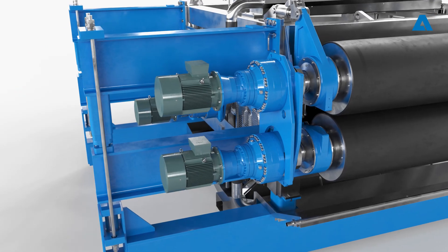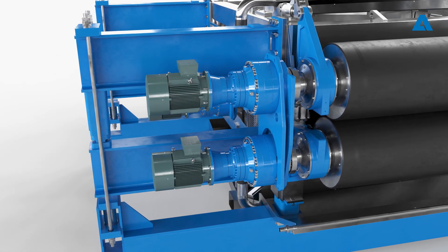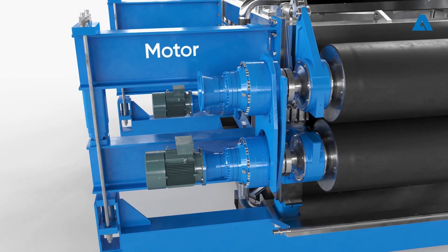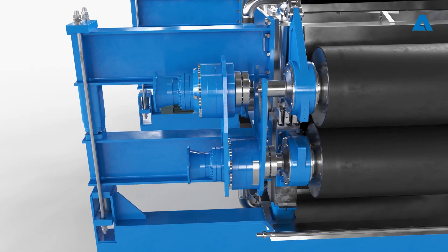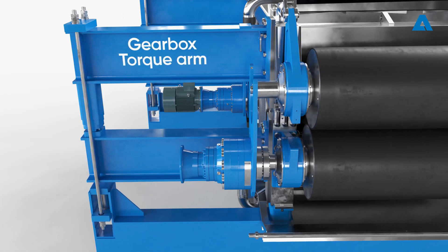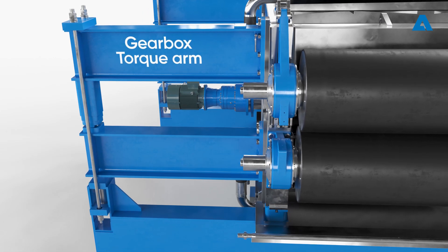The next step is to dismount the motors and gearboxes in a specific order: first the upper motor, followed by the lower motor, then the upper gearbox including the torque arm, and the lower gearbox and torque arm.